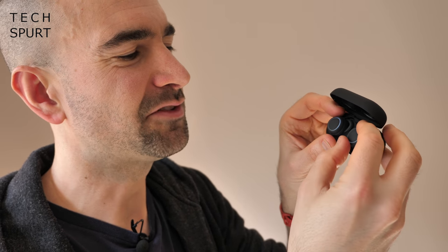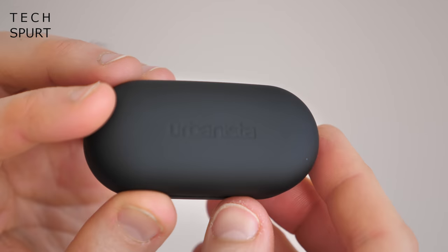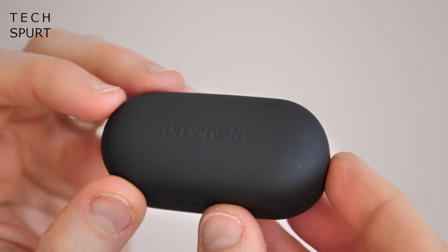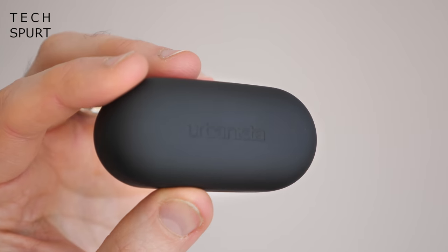When you bung them back in the case, they charge up nice and quick. The connectors are a little tiny and getting them into the correct position can be fiddly, so you've got to make sure they're in just the right spot before closing up. There are four LED indicators on the front of the case showing remaining charge, and you can get around three full recharges from the case before it needs charging itself — and it's USB-C, so job done. The case has a lovely soft-touch finish, feels nice in the fingers, and is compact enough to slip in a pocket or bag easily.